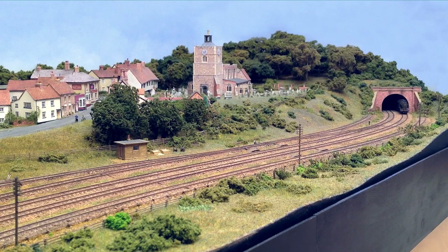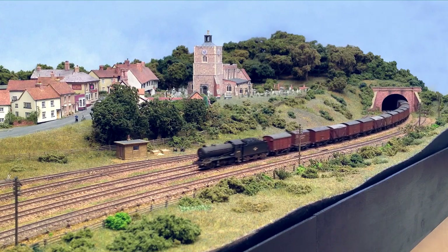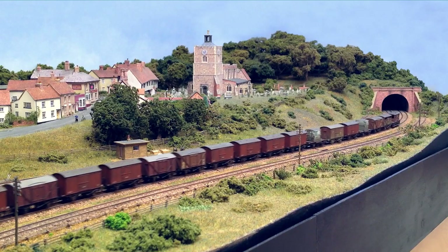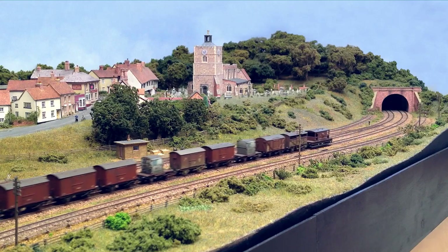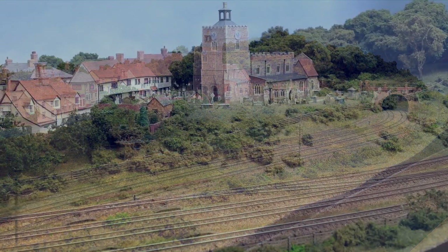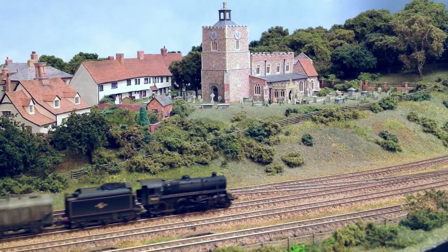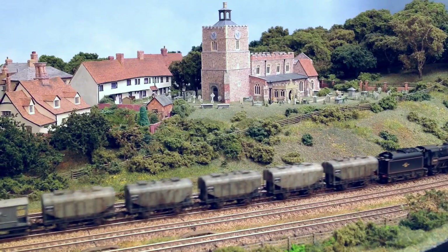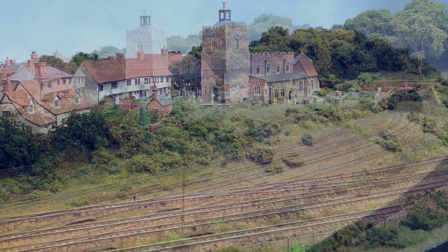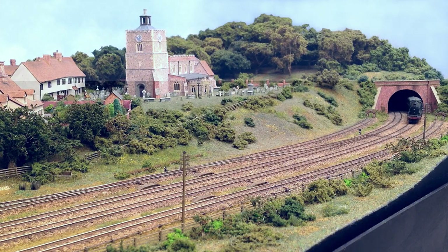The picture on the cover shows a J39 passing by with a train of assorted vans. Here it is again in a wider view. A BR-4MT passes with some grain wagons. And here's a B-17 with some Gresley coaches.